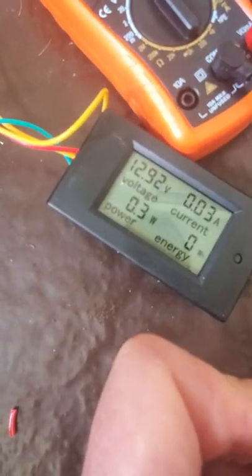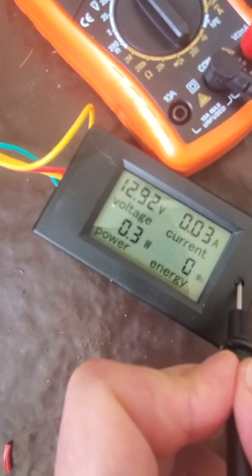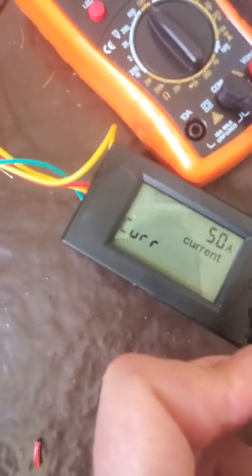In order to make sure this is set to work with your 50 amp shunt, press and hold the center button. The first thing it's going to let you do is clear some of the values — we don't want that. We want to just keep holding until it says current.